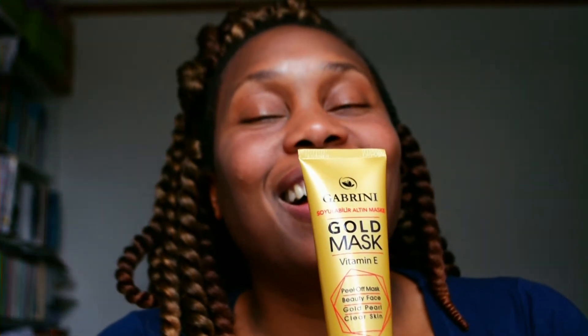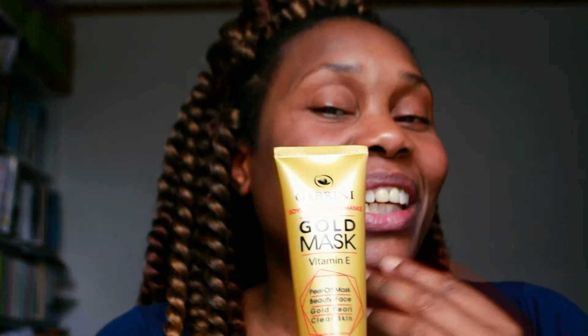Before I go, I want to introduce you to the gold mask — Vitamin E peel-off mask, beauty face gold, pore clear skin. I have a feeling it might hurt just like that one! But I'm still going to do it, so I'll be doing a review later in the week. If you like this video — and I really hope you do, because I went through a lot of pain — please give it a thumbs up, leave nice comments below, and if you haven't already, subscribe. Bye!